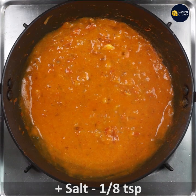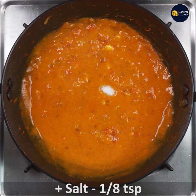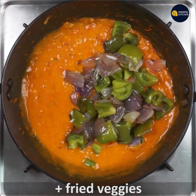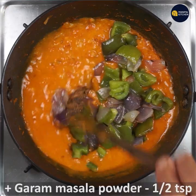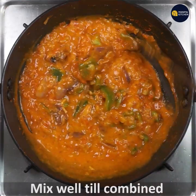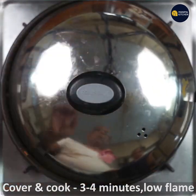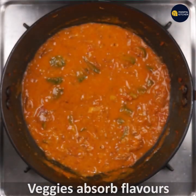Now add salt 1/8 tsp. Add the fried veggies. Add half tsp garam masala powder and mix well till combined. Keep on no flame for 3-4 minutes so the vegetables absorb all the flavors and masala.